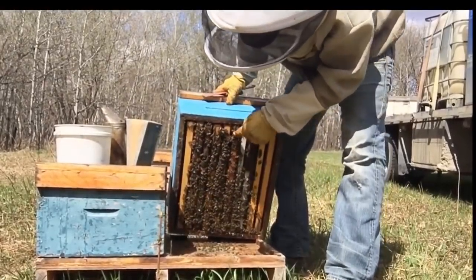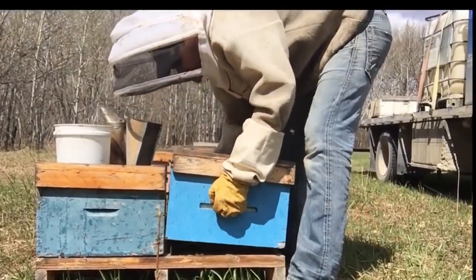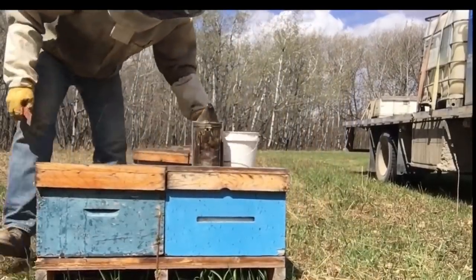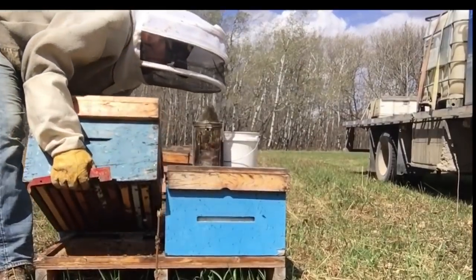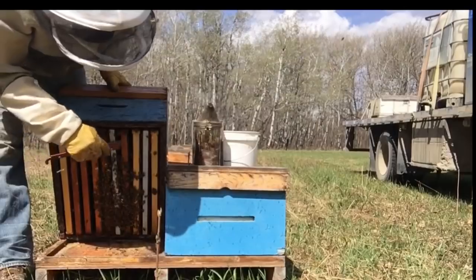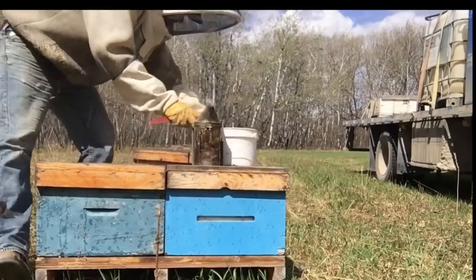This one I'm counting: one, two, three, four, five, six. So I'm just going to leave them alone. Next one: one, two, three, four. These guys probably will need a boost later on, but we'll just leave them for now.